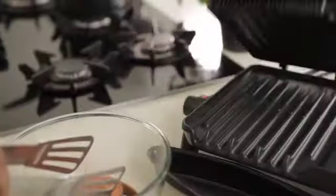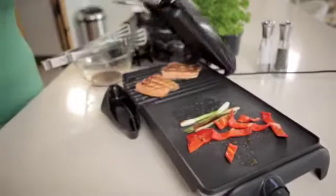Salmon is an excellent source of omega-3 and fatty acids, which is great for healthy skin and controlling blood pressure. Place on the grill for 4-5 minutes or until cooked to taste.